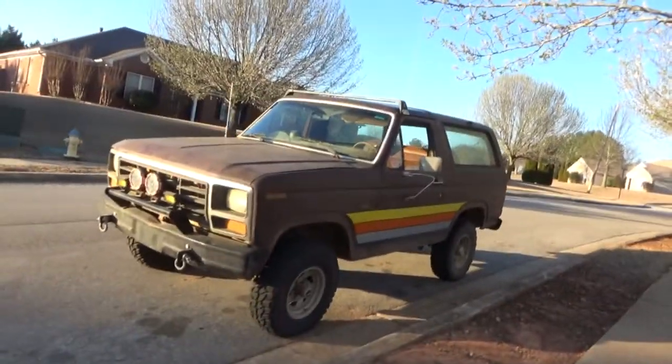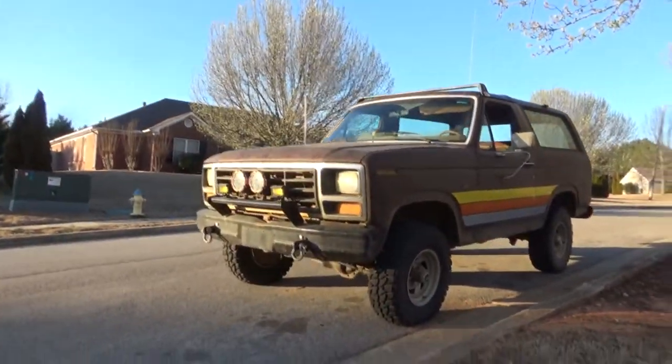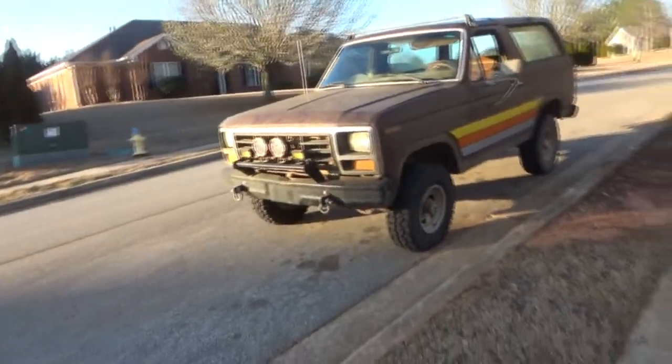I might want to do a rear locker, but I'm not even worried about that for right now. Anyways, enough talking. Let me get some stuff moved around.